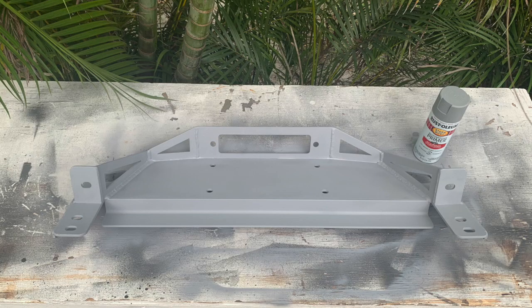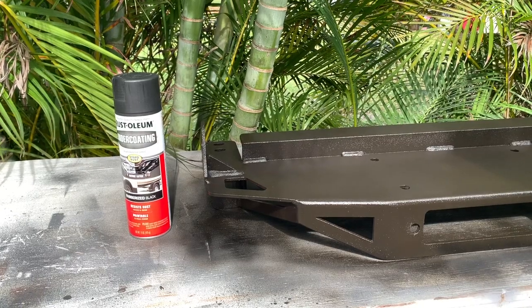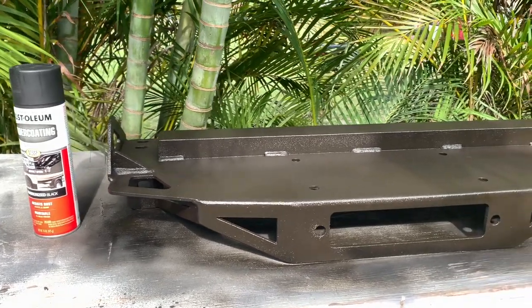The bracket you get from Amped Up is bare metal. I tried priming it with Rust-Oleum spray and an undercoating but that didn't really last very long, so I went to Line-X and just had them do it for me. Looks a lot better.